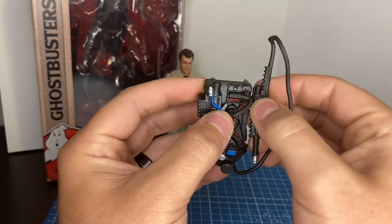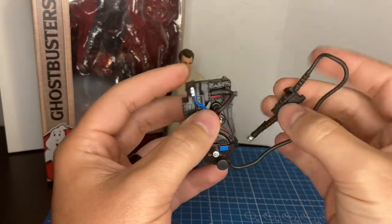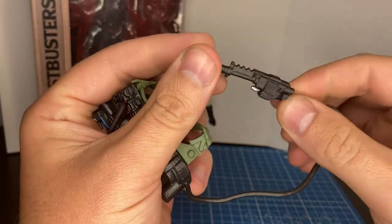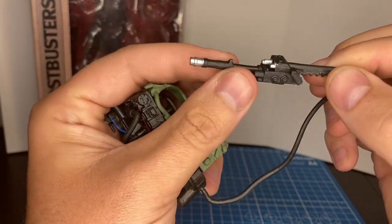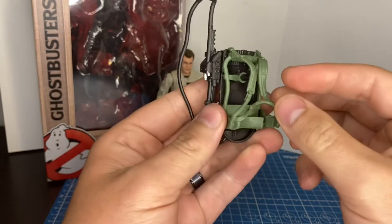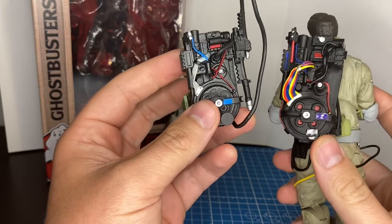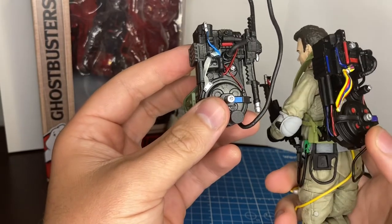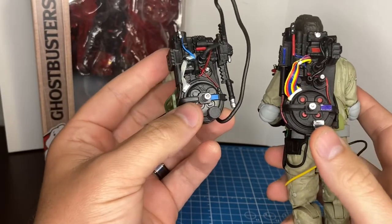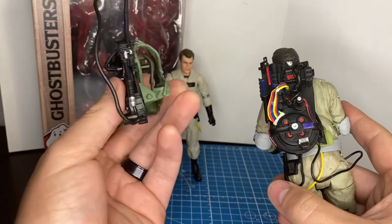The Neutrino Wand ports in on the bottom side at that point, and it actually clicks in and makes a very solid connection, which is good. Some other figures from other lines always wanted to pop off because the wire that holds it on is hard to manipulate. The Neutrino Wand is very good, but again very skimpy on some paint apps. Moving forward, hopefully that's something they correct. I'd like a little bit more paint apps. To compare it, I also have the Diamond Select version here — they even have stickers on it, and I like that they added more to it.